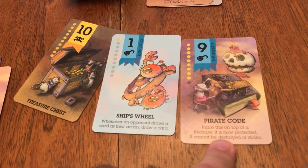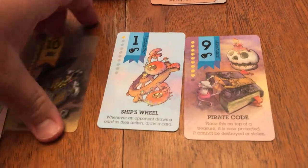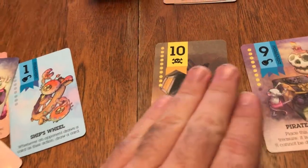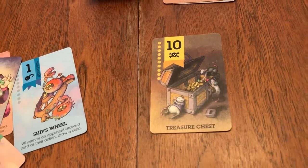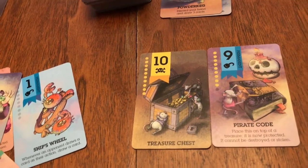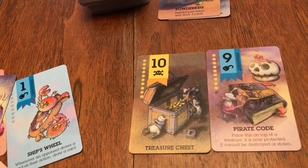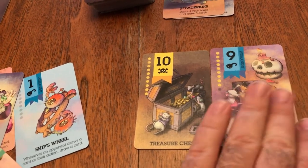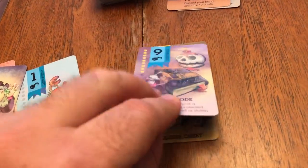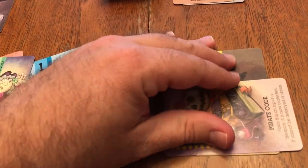You can turn it sideways so you know that it's played for the permanent ability and not the doubloon value. The ship's wheel — whenever an opponent draws a card as their action, you get to draw a card too. The pirate code is placed on top of a treasure, and it is now protected — it cannot be destroyed or stolen. So it's interesting: if you have the ten in front of you, you're only eleven doubloons away. But you have to remember, things can happen. Treasures can be stolen or discarded before your next turn. So it may be more beneficial, instead of playing this for the nine treasure, to actually play it as the permanent over your treasure chest to keep it protected.